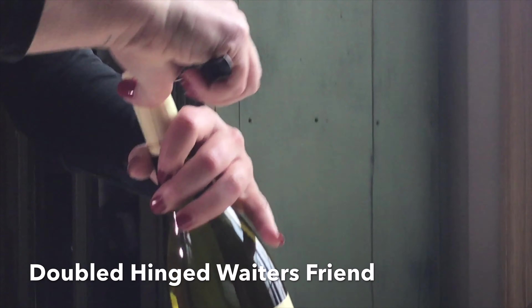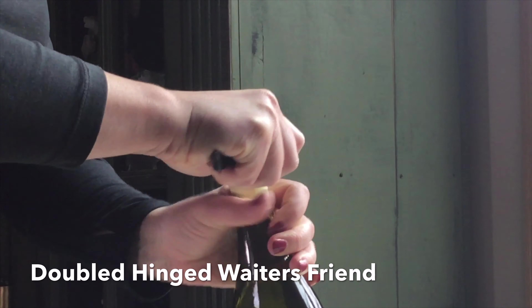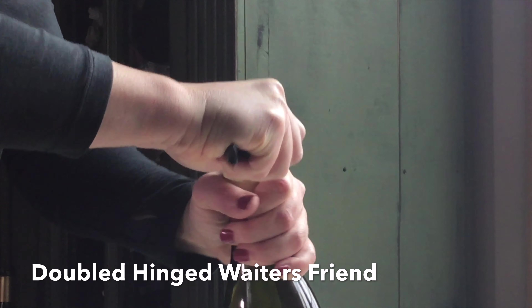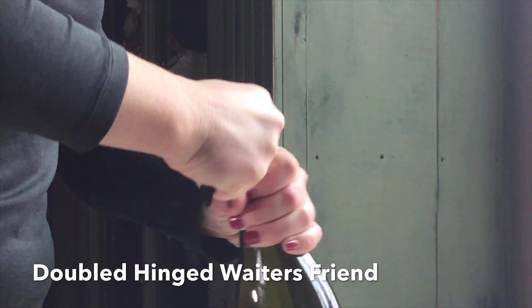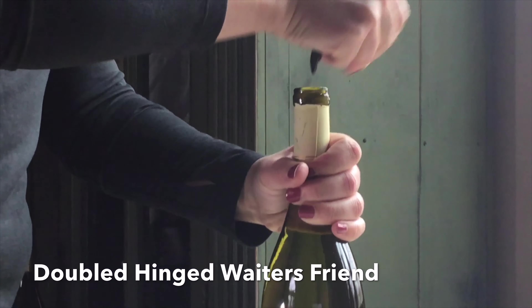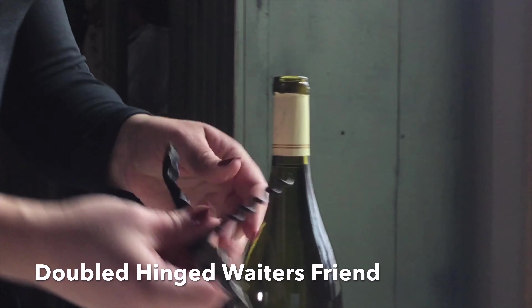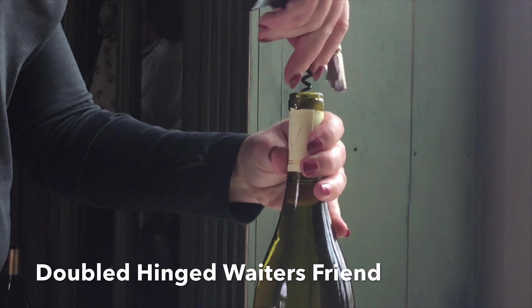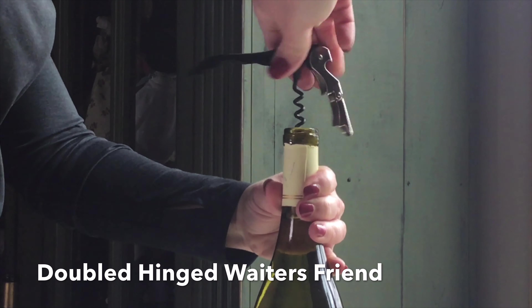For the double hinged waiter's friend, there's usually a serrated knife that you can ease around the neck of the bottle to remove the foil. Then take the actual screw itself and keep it a little off center as you start to turn it into the bottle.